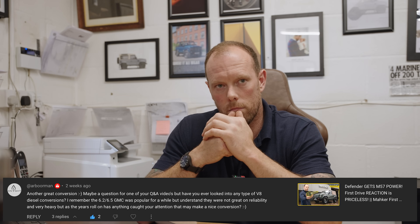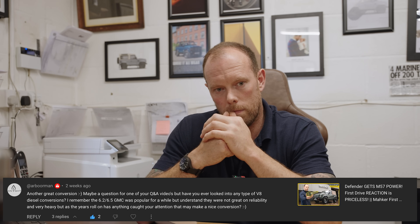Someone asks: have you ever looked into a V8 diesel conversion, like the 6.2 or 6.5 GMC? Those are literally boat anchors — built for the Humvee and old GMC trucks. We nicknamed it squaddy-proof in the forces: bulletproof, you can rev them all day and they won't die, but the engines are bad for RPM and are just slugs on low torque. The Power Stroke is a monster but a Defender engine bay can't accommodate it — it's nigh on impossible. Thanks for all the questions — keep them coming, drop a comment below, and I'll answer them in the next Q&A. Thanks for watching and I'll see you again soon.